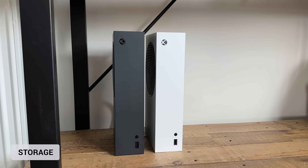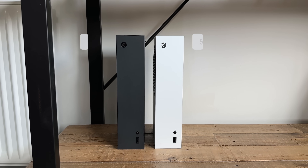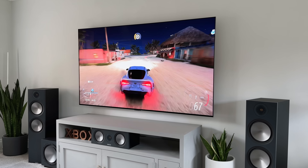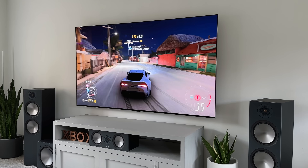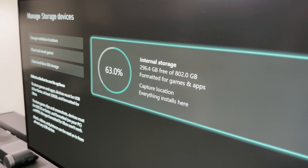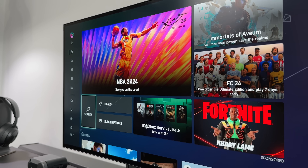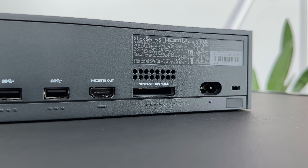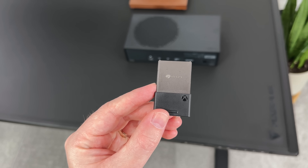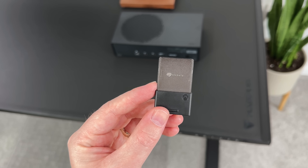As for the storage, the original Series S came with 512GB, so this new one now comes with a 1TB SSD — that is a serious upgrade. That means we're getting double the space for even more games without needing to use an external drive. I've currently got 10 games installed, including big ones like Call of Duty and Starfield, and I've only used 63% of the drive. I reckon I could probably fit 15 to 20 games on here easily. But if you did run out of space, the Series S does support expansion cards on the back, so you can slot in a Seagate or Western Digital Black drive and instantly add up to 2TB extra.